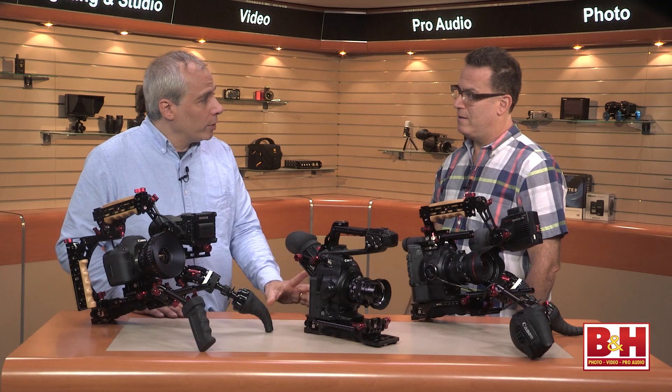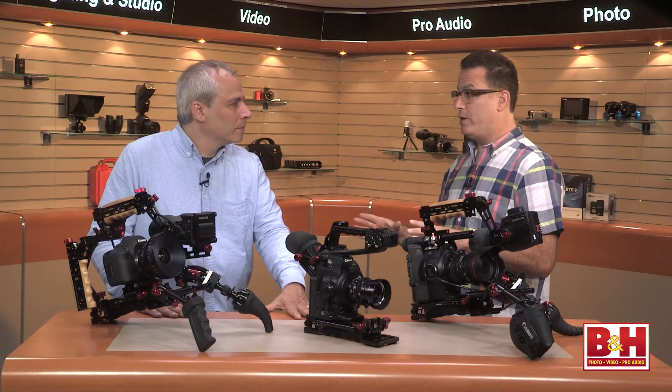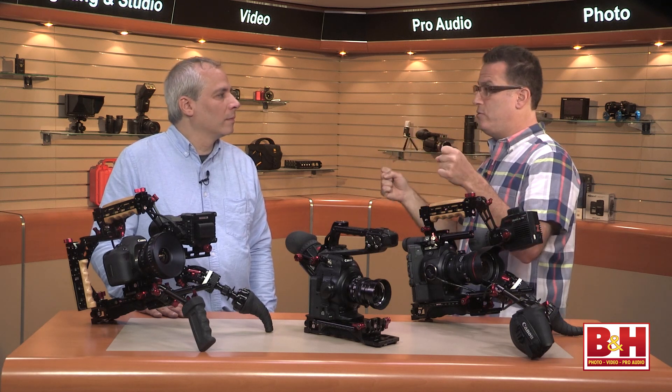So you had the recoil system, the original one, and that worked really nice, but what prompted you to make the changes and the improvements? Well, you learn. One of the things we learned with our original recoil was that we had a separate shoulder pad, and what that did was force the camera higher. We noticed that created top-heavy issues, so we wanted to design a system where we could bring the shoulder pad in much lower.